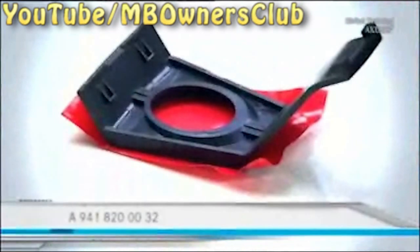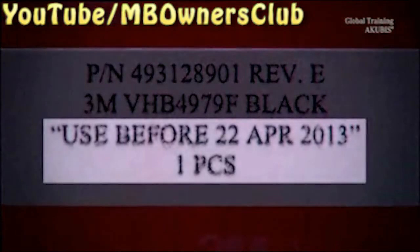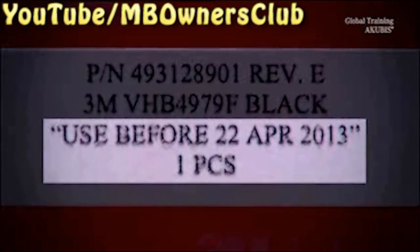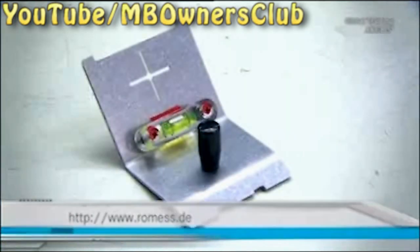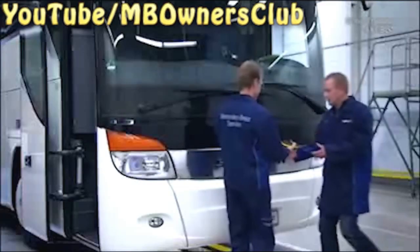You now need these parts. This is the new holder for the lane assist. Note the expiry date of the adhesive surface. You can order the assembly aid directly from Romes. In addition, you also need a measuring tape and a pencil in order to mark the windscreen. Have a colleague help you.